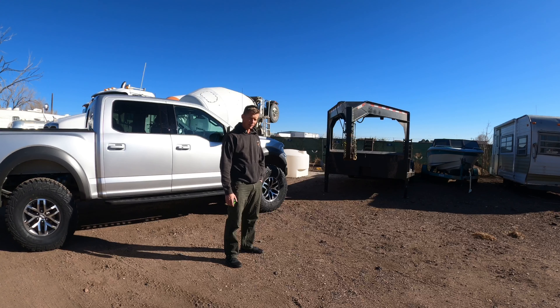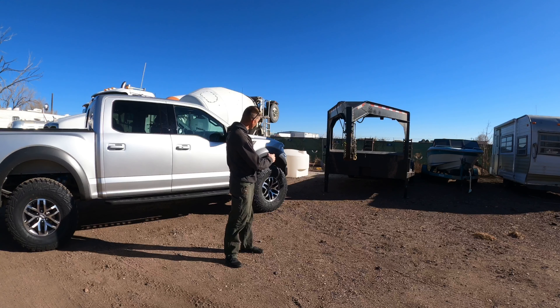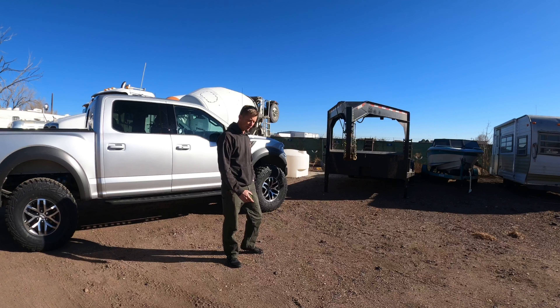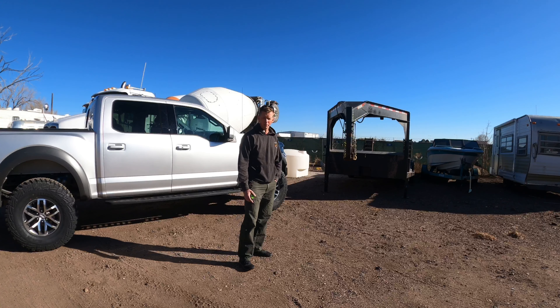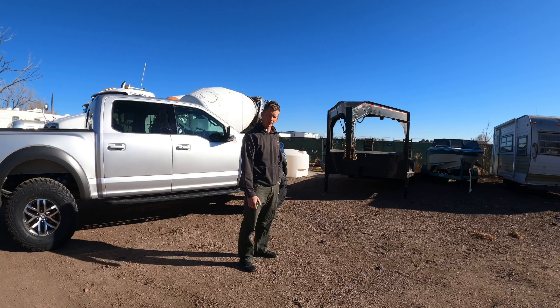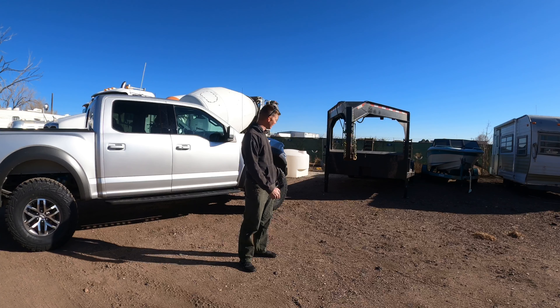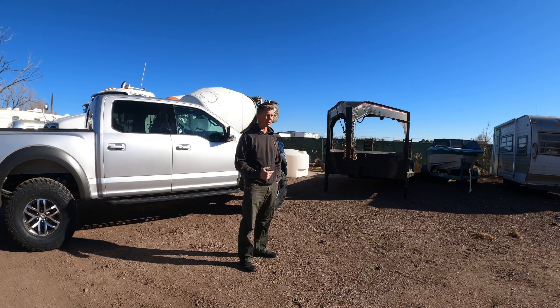Welcome back to the channel. Today we're going to go over some specifics to this trailer build — some stuff that was left out of the original video. The video was getting too long originally so I decided to trim it down, and it seems like people have a lot of interest in building goosenecks themselves, so I wanted to come back and go over some measurements, some angles, some of my thoughts and ideas and why I did things the way that I did them — right, wrong, indifferent.